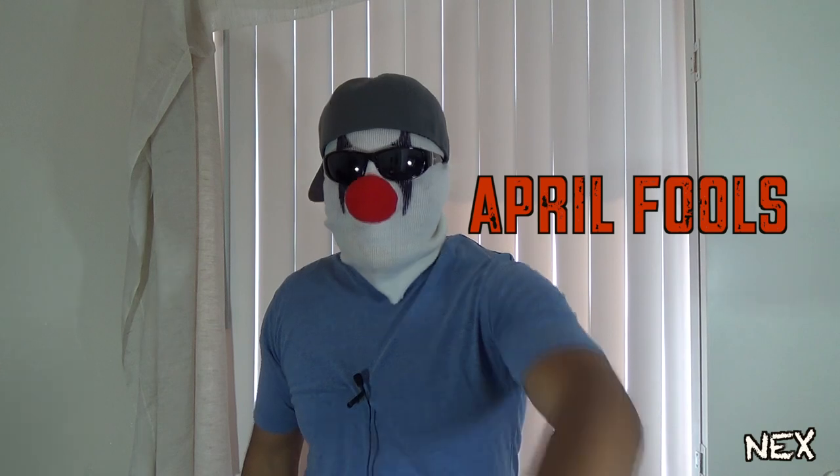What's up pranksters! In this video I'm gonna teach you five badass pranks — I got you, April Fools! I know most of you hated that voice, so I thought I'd use it one last time. Now let's get back to business. The following are five pranks you can successfully pull off on your loved ones on April Fool's Day. Check it out.